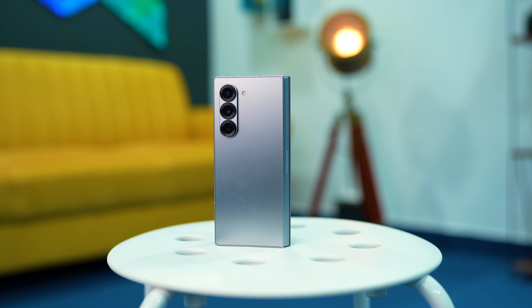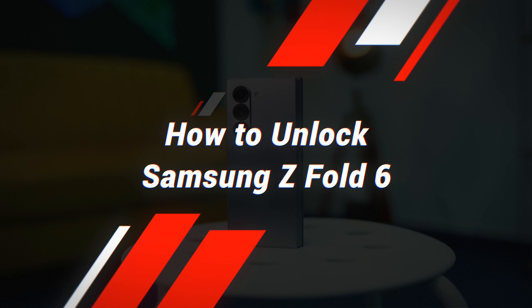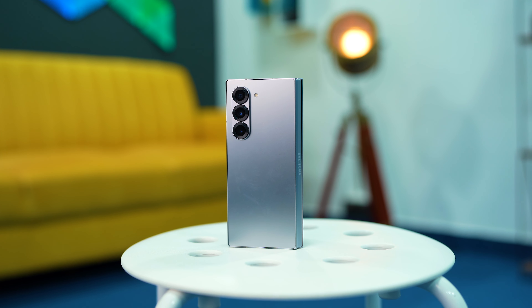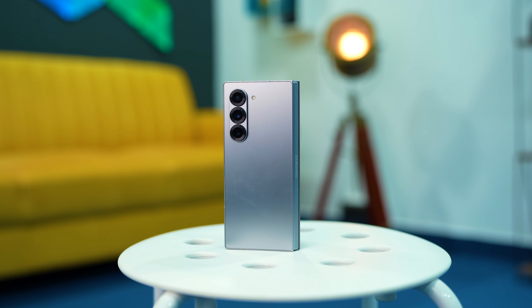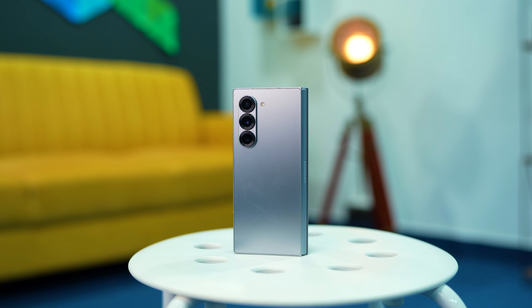Hello friends, welcome back to Technique. In this video we'll be talking about how to unlock your Samsung Z Fold 6. If you've purchased it under contract, you might know that you cannot use any other SIM card with the device, and you have to unlock it to get a new SIM card installed.